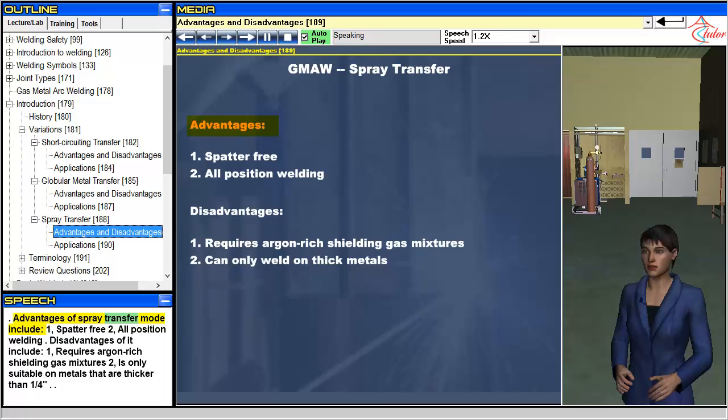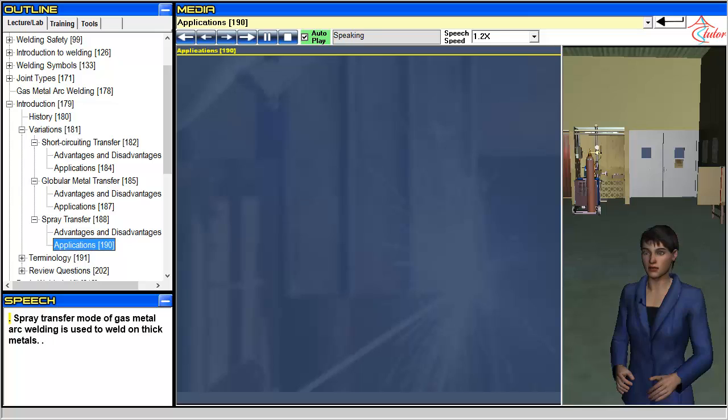Advantages of spray transfer mode include: 1. Spatter-free, and 2. All position welding. Disadvantages include: 1. Requires argon-rich shielding gas mixtures, and 2. Is only suitable on metals that are thicker than a quarter inch. Spray transfer mode of gas metal arc welding is used to weld on thick metals.